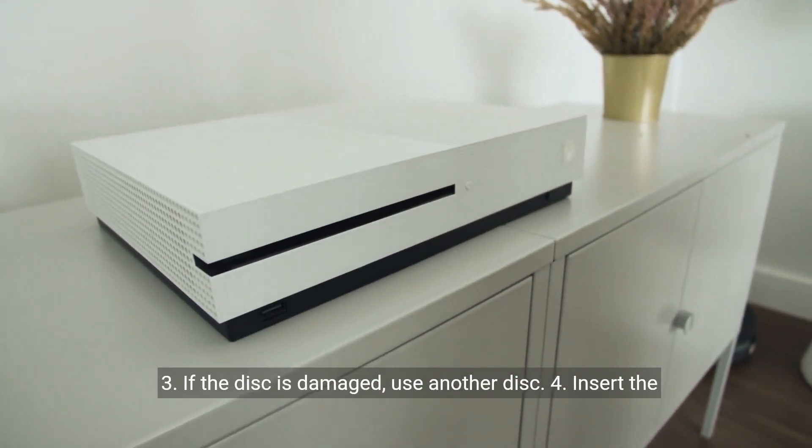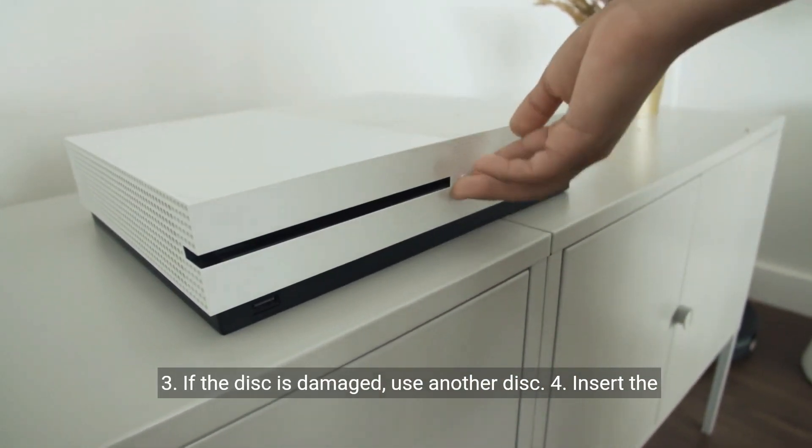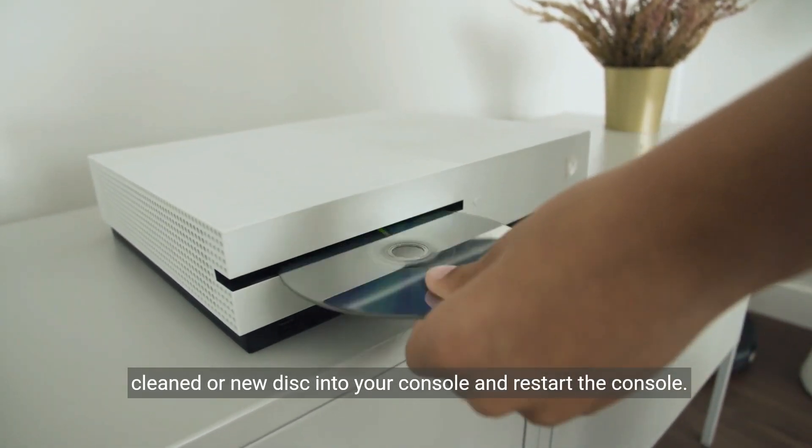Step 3: If the disc is damaged, use another disc. Step 4: Insert the cleaned or new disc into your console and restart the console.